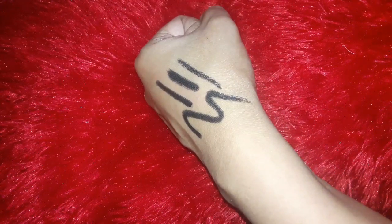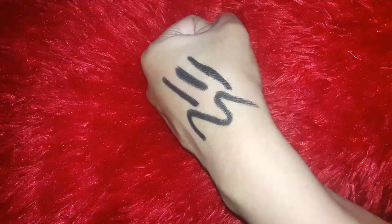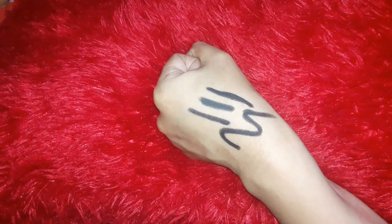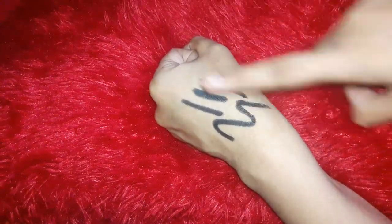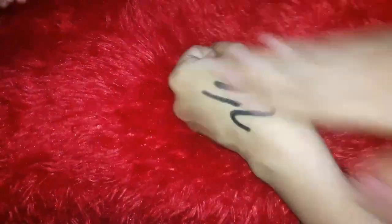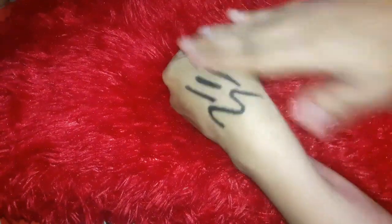The price is Rs. 150. The quality is very hard to beat at this price. Now, for the smudge-proof test — I almost rubbed my hand before testing, but I reminded myself I had to prove it first. So I started rubbing it. It gets dry in just a few seconds.